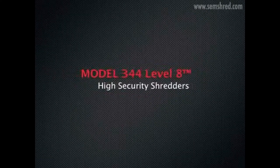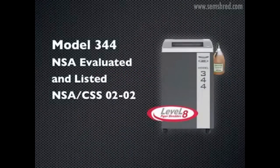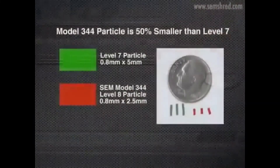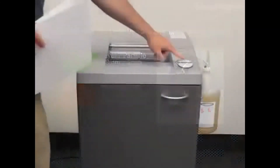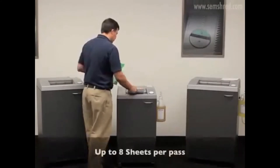Thank you for watching this brief overview video of the SEM Model 344, NSA evaluated and listed high security paper shredder. This shredder produces a final waste particle significantly smaller than NSA requirements at 0.8 millimeters by 2.5 millimeters — it is 50 percent smaller than level 7 shredders — and is designed for medium-duty applications.